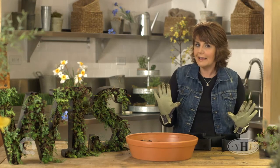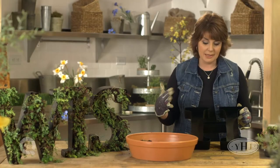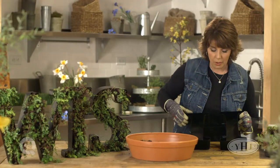Best of all, it's a really easy project. Looks kind of high-end, but really affordable and really easy for you to do. It starts with the letters — you can find these online, you can find them in craft stores, they come in all different sizes, but the key is you need to make sure that they have some kind of a cavity so that we can fill the soil and do our planting.